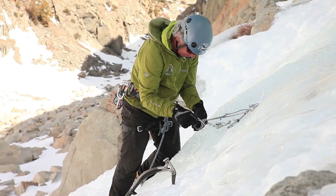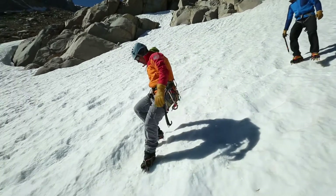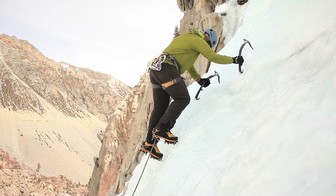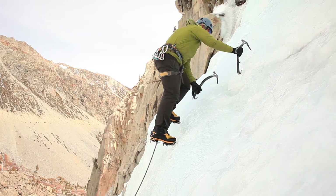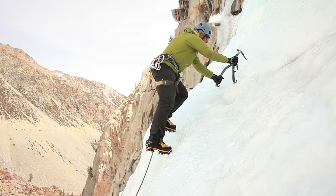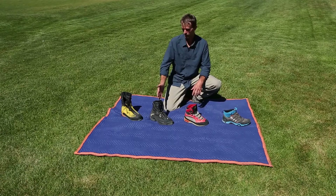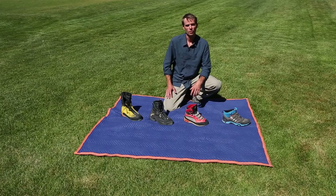Once again, depending on your objective or where you're going will dictate what kind of boot or shoe you might bring with you. Some are stylish and futuristic, some are old school and burly. Have fun choosing your footwear, and good luck in the mountains.